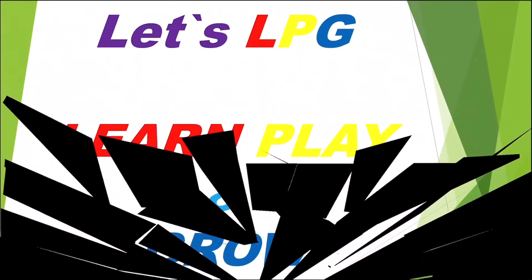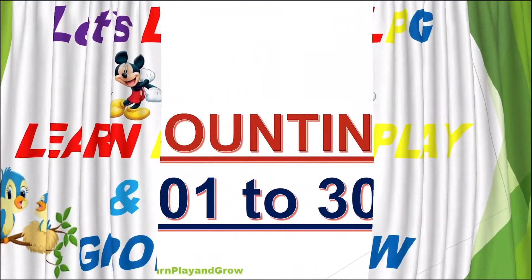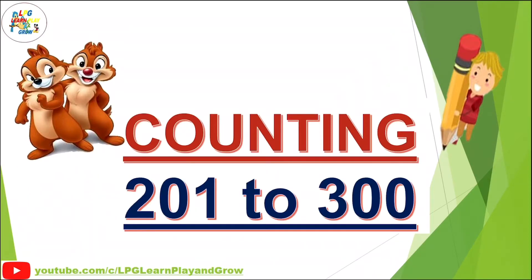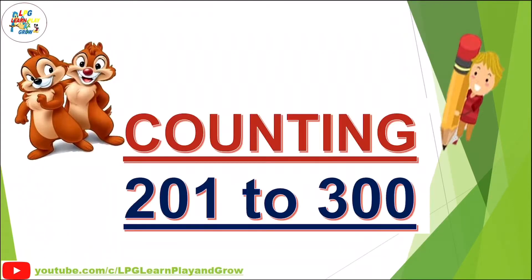Hello children, welcome to you. Let's learn, play and grow. Let's see what is behind the curtain. Counting 201 to 300. Earlier we had a video on counting 1 to 20, 1 to 100, and 101 to 200. Today we will learn counting 201 to 300. To watch the video of counting, you can click on the i button or in the description box. Let's start counting.